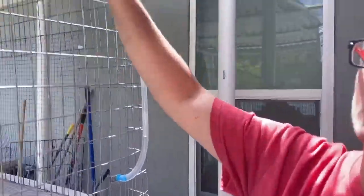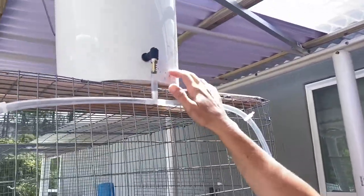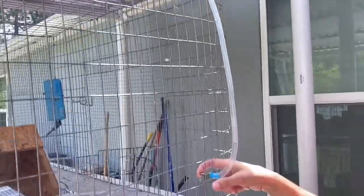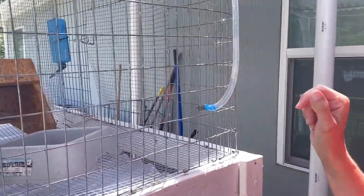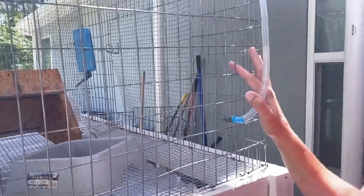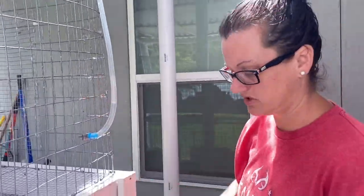Right here we've got the water set up on a gravity system. It comes from this bucket out here and when the bunnies put their little tongues on this, the water comes out for them to drink. I only fill this bucket up about once a week, which is great.